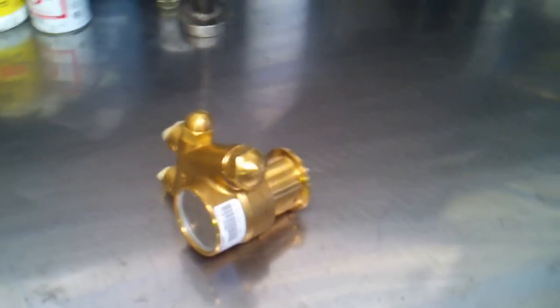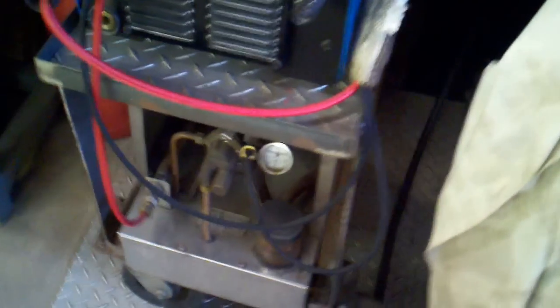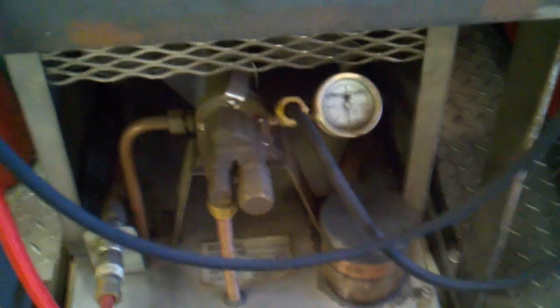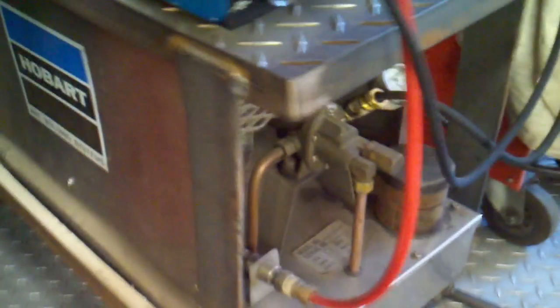I have a new project. Right now on my TIG machine I have a Dynasty 300DX and I have a cooler made by Hobart, which is down there. A while ago I rebuilt the Oberdorfer pump. I put a gauge on it so I can see what's going on. It's a pretty good cooler — it's made of stainless steel.